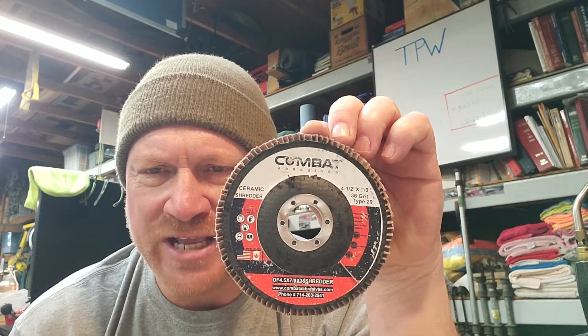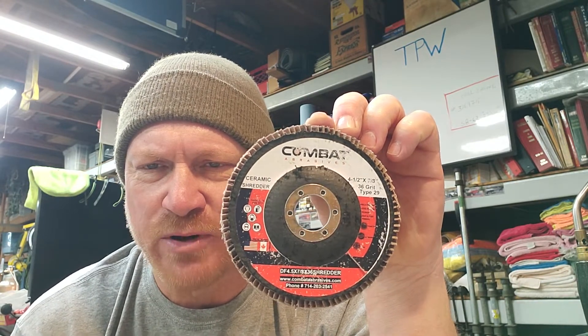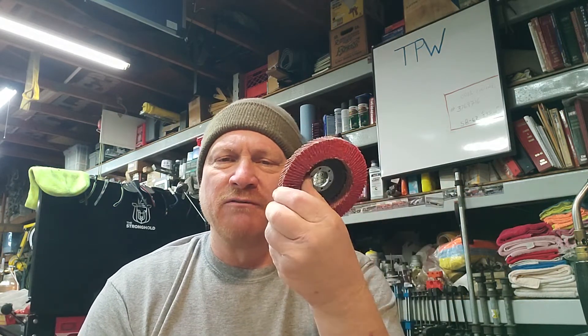So I have to use flap wheels — tiger paws, sanding disc wheels, there are various names people call them. Today I wanted to do a review on one from Combat Abrasives. You can find them at CombatAbrasives.com. They specialize in various belts and flap wheels mainly for fabricators and knife makers — they have a whole line of stuff for knife makers.